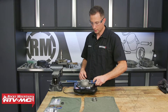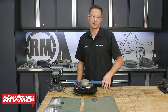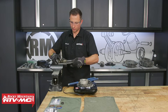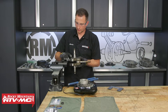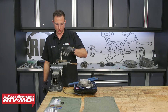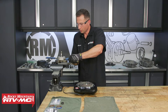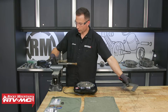Now we can heat up the special tool to install the inner bearing race. You want to get this tool to roughly 250 degrees, then slide it down into place. Now I'm going to flip the crankshaft over, get that tool heating back up, and install our shim on this side. All you're doing is letting this tool heat up that race so it slides right on. Once that's cooled down, you can remove your crankshaft from the vice.